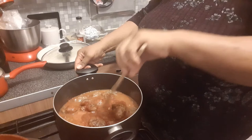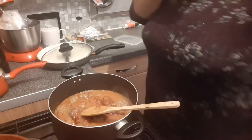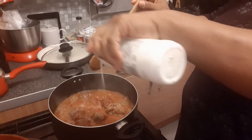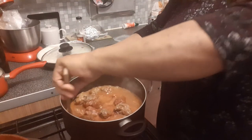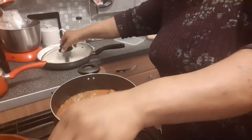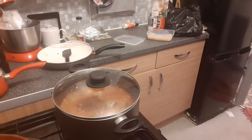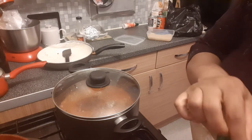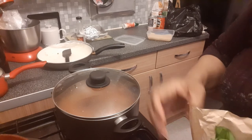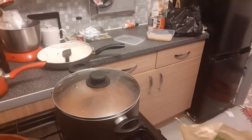I've got some fresh basil I'm going to put on it, just to give it that extra little taste. Delicious. A spoon, some salt, some basil — quite fresh basil. This is fresh basil I bought. It's really nice — the smell of it, really really lovely.